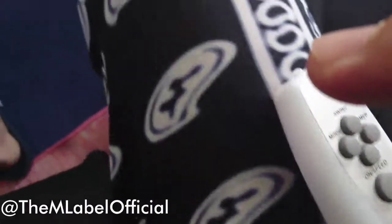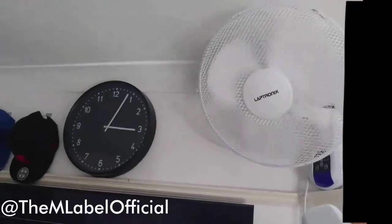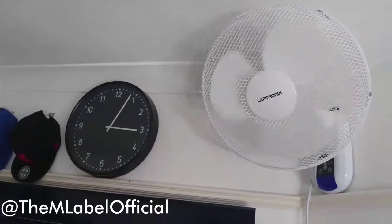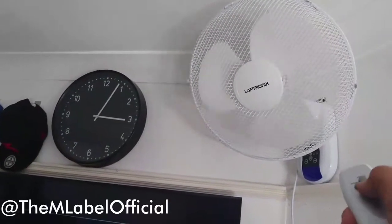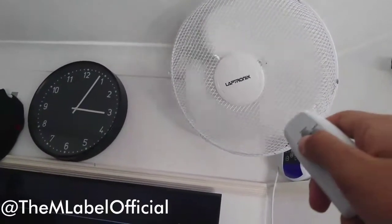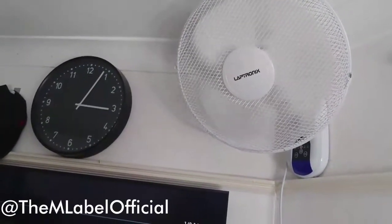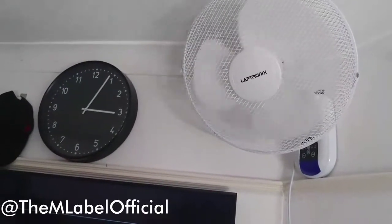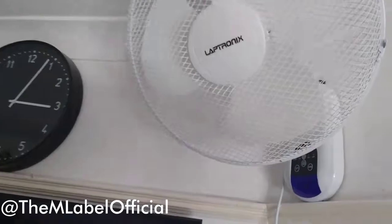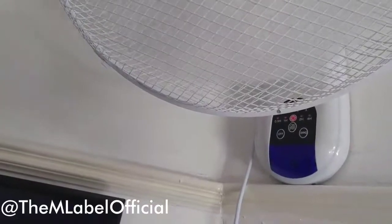Sorry, I'm using one hand to record and one hand to hold it. As you can see, there's no sound — no annoying beeping sound. The light turns on and there is no beeping sound at all.